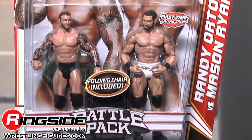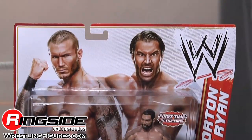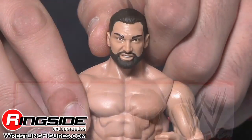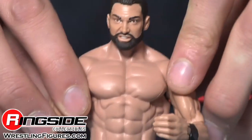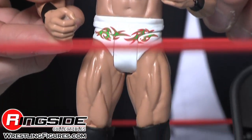Both men come packaged in the Battle Pack packaging. It's Mason Ryan's first wrestling figure ever. He has a sneering head with full beard and white trunks. Those trunks have green and orange designs, and he has big black boots.